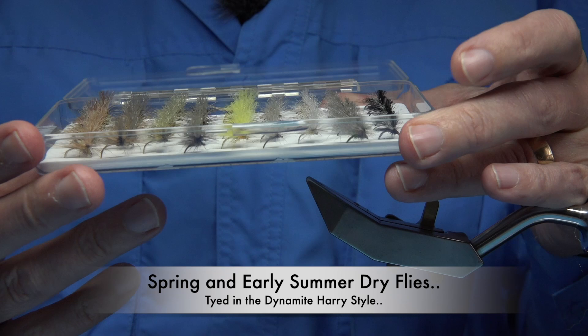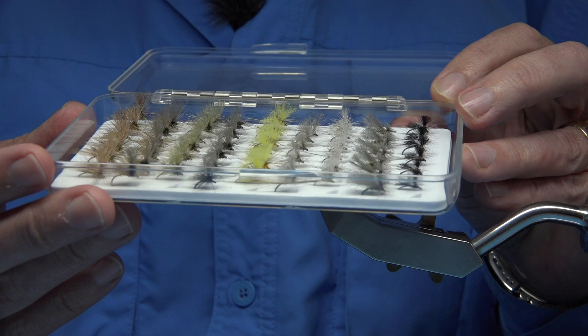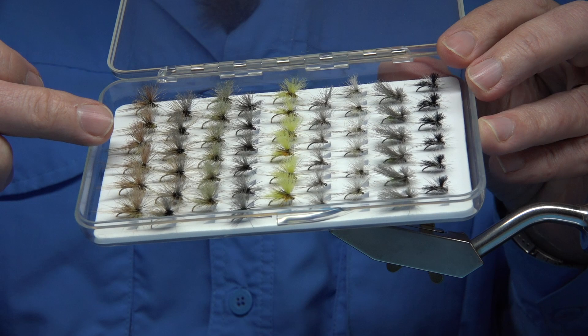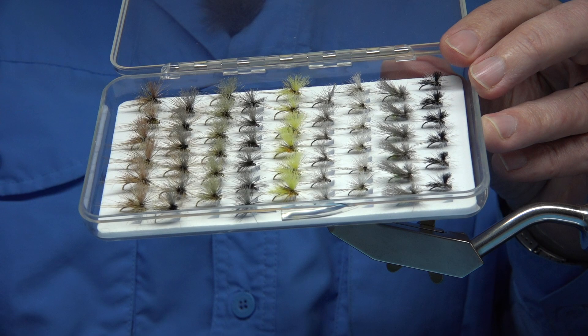Hi everyone, just thought I'd let you see this box of flies — Dynamite Harry's anyway. These are fly patterns, it's a style you've seen me tie one or two of these patterns. I think I've got at least three of these on the internet: I've got the March Brown, I've got the LMA, and I've got the Olive Dun.